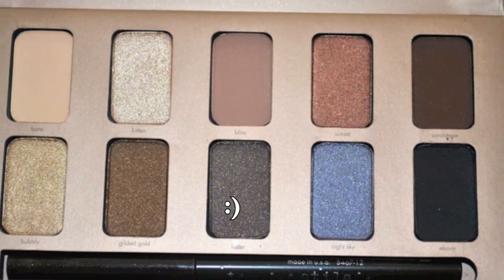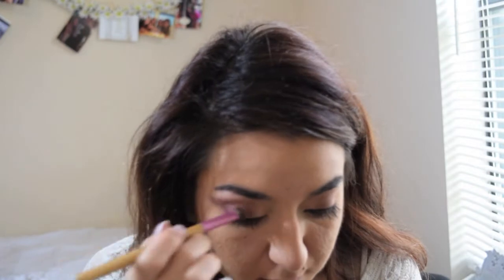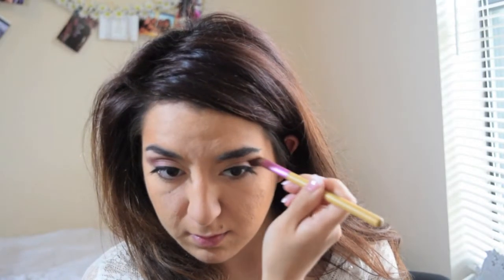Now I'm transitioning into another color — I'm using Lustre. Lustre's a lot deeper than Sunset, it's definitely on the cool side of the browns and it doesn't have as much shimmer, but it's a pretty good V color. It's not as dark as black, but it's definitely a deep, deep brown. I'm just putting this on the outer V and tapping that out a little bit in the lid, a little bit in the crease, and just blending that out.